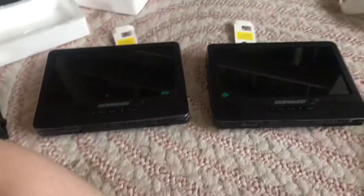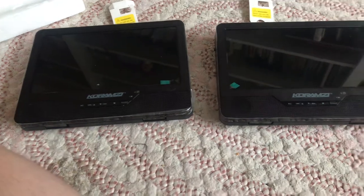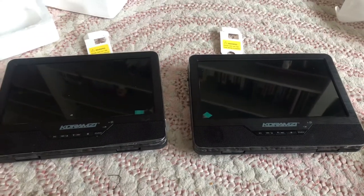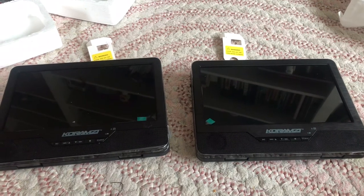That was easy, guys. That was my unboxing video. I'm going to do a follow-up soon when I set these up in the car, so hopefully see you next time. Bye.